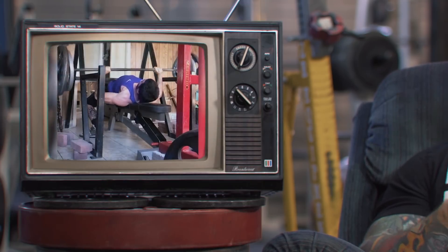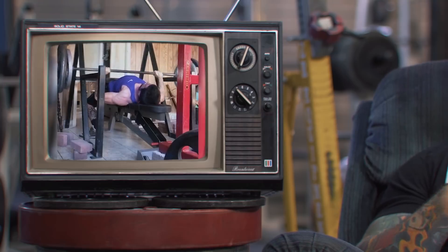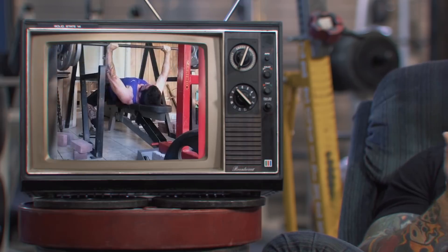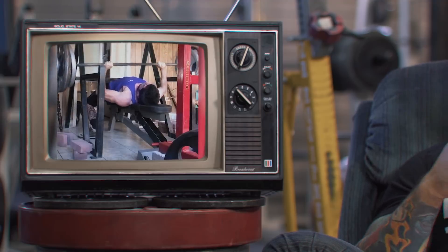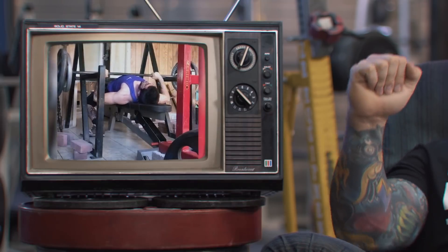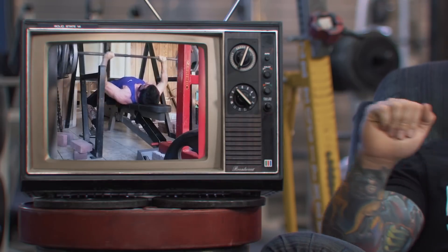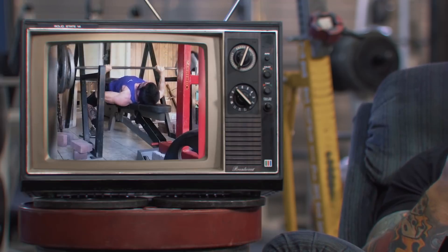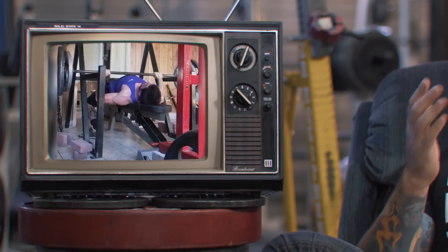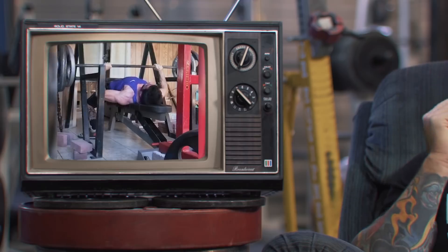It looks like you're training out of a garage gym, which is great — and pin pressing from the bottom is better than not being able to bench press at all, so if that's your only option, keep on trucking. In terms of execution: number one, let's try a little bit of a wider grip. You have a very long range of motion with your hands placed where they are, and a wider grip could help minimize that. If a wider grip hurts your shoulder or feels worse, that's not a route worth going down — but I'd like you to try it out.